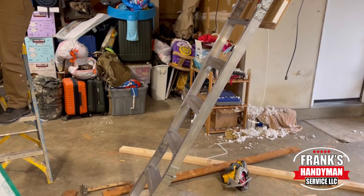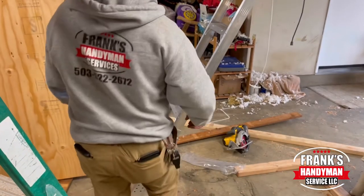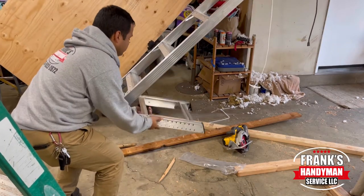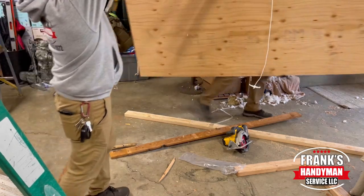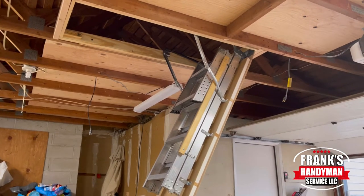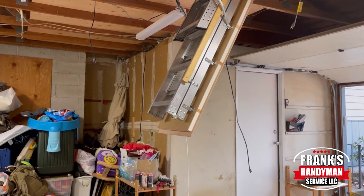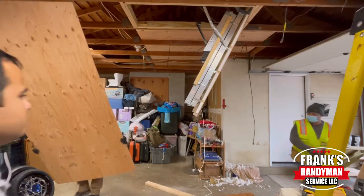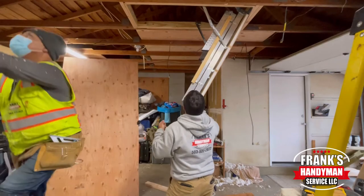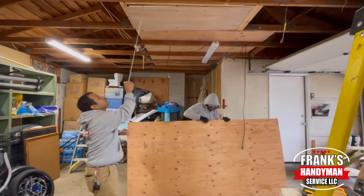So basically I just showed you the step by step process of how you can install an attic ladder in your garage. In our case there wasn't anything there before, so we had to put in the framing and all that. These ladders are very practical — you can fold it in three ways, bring it up, and pull it down. I'll leave a link for this product in the description — it's through Amazon, so you can obtain one and follow these steps to have your own attic ladder.